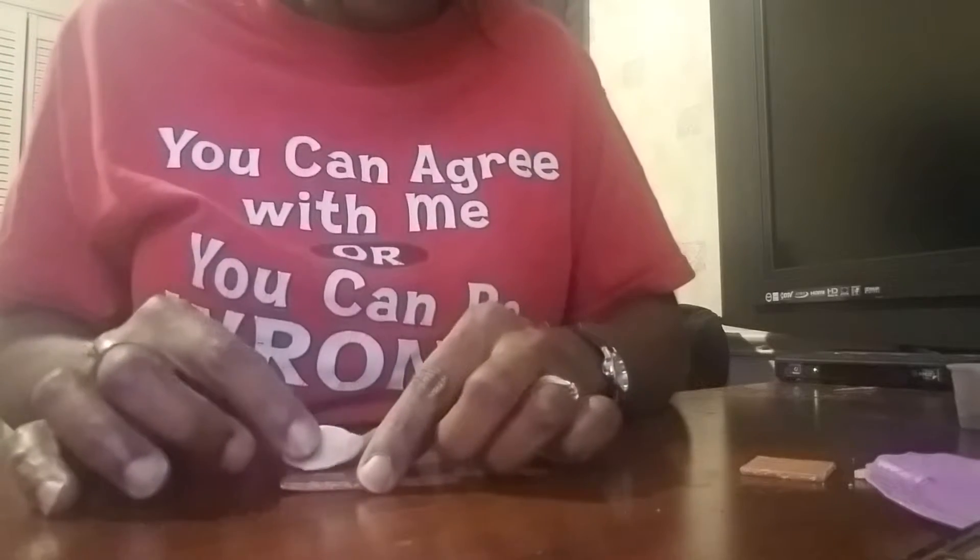Now take some white clay — I've already got some here — and this is going to be the marshmallow. Roll it out. As you can see my hands have brown makeup on them, which is fine because it's giving the marshmallow a little tint to make it look like it's roasted. Put that on there, make it a little bigger, then smush it down and pull out to make it look like it's been melting, and put it right on top.